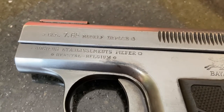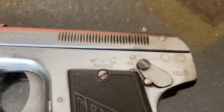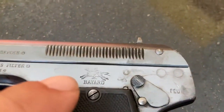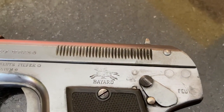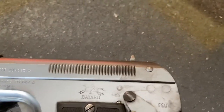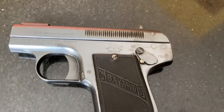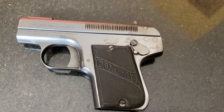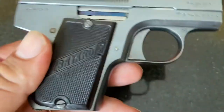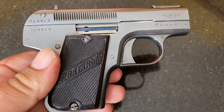It's the Pieper company in Belgium, and I know they did have a couple different variations of the little Bayard. Right here — the safety is right there. Just a neat old gun and I want to share it with you guys. This is the Bayard 1908, just a teeny little gun. Thanks for watching guys, make sure to like and subscribe.